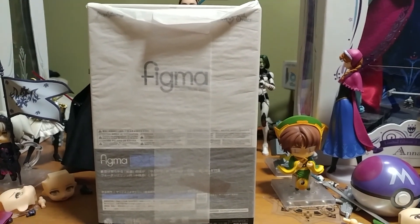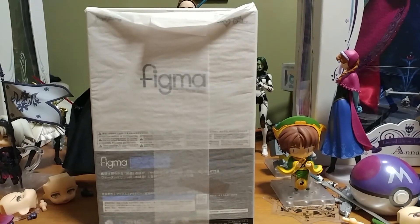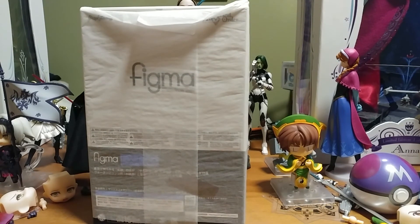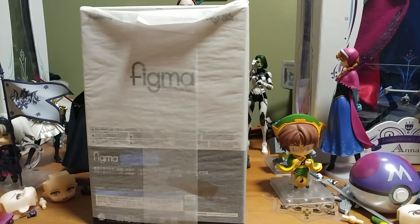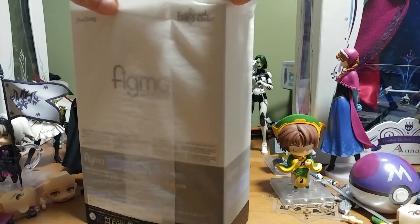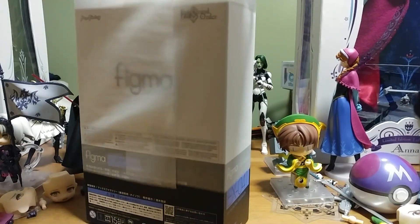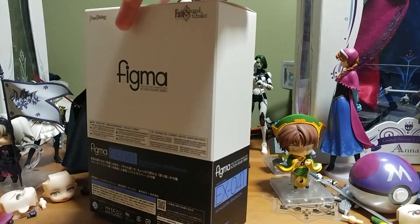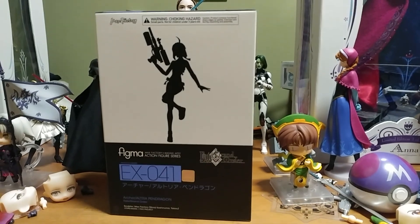Hey guys, this is Omnijerbear here doing a Toysday Tuesday. This is the Figma from the Summer Wonderfest, but it doesn't actually ship out until winter, which was I think last Friday. Much like the Winter Wonderfest Figma of 2016, which I had in the summertime, there's also not really any preview. This is Archer Altria Pendragon. Pendragon is normally a Saber, but of course she has many different forms, and this is her Archer form.